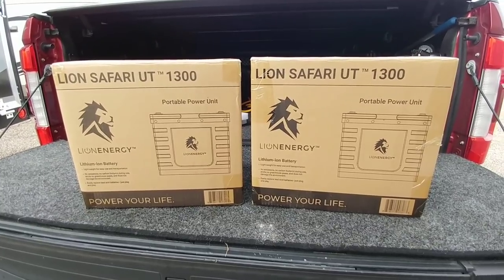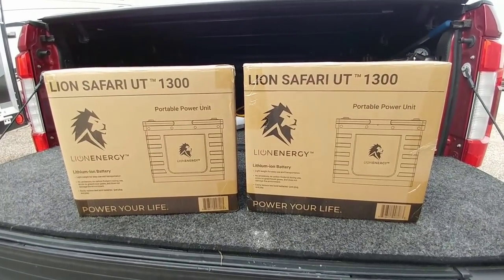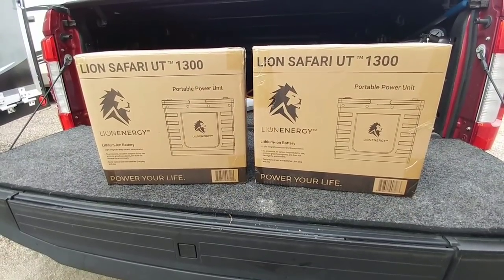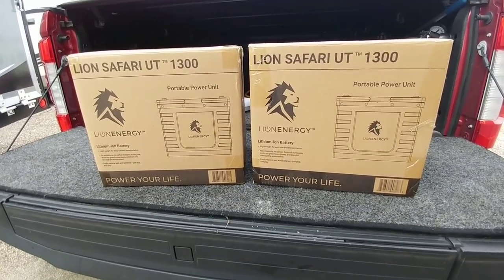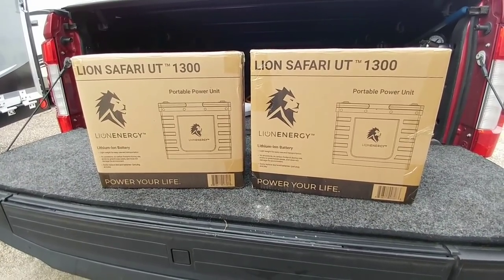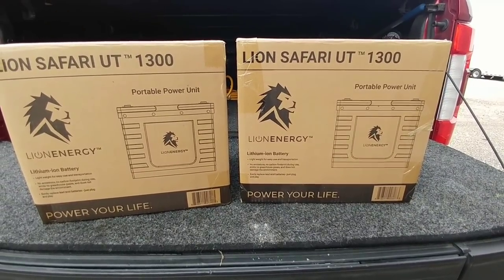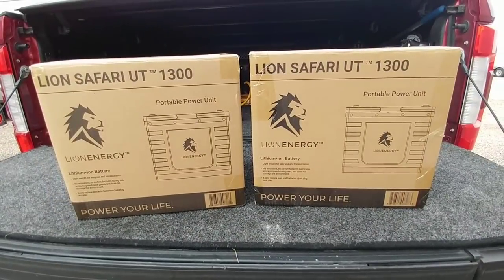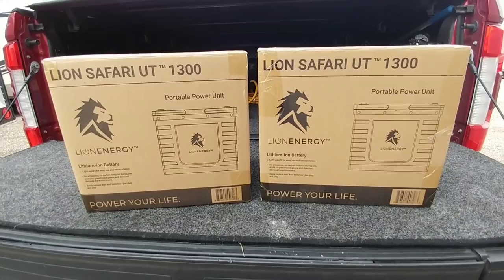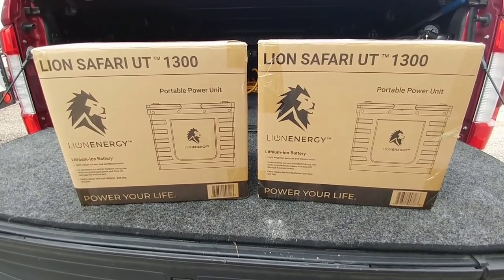This is a 12.8-volt, 105 amp-hour battery, equivalent to 1,344 watt-hours. For power spikes, it can handle upwards of 900 amps for about a millisecond, run at 250 amps for about a minute, and maintain a continuous 150-amp capacity. Each battery weighs only 23 pounds, with a max charge rate of 100 amps. These are lithium iron phosphate — LFP — batteries, which are considered the safest type on the market, addressing common safety concerns about lithium-ion upgrades.